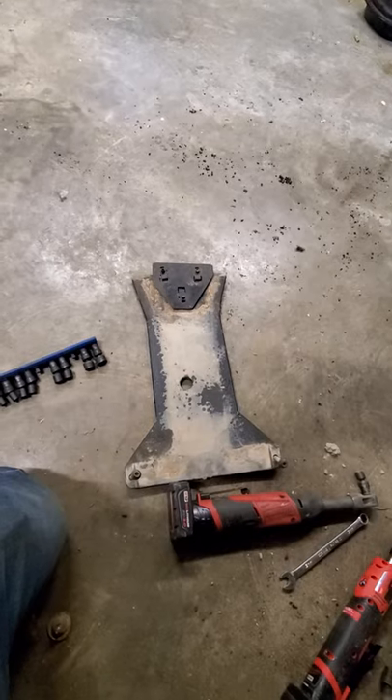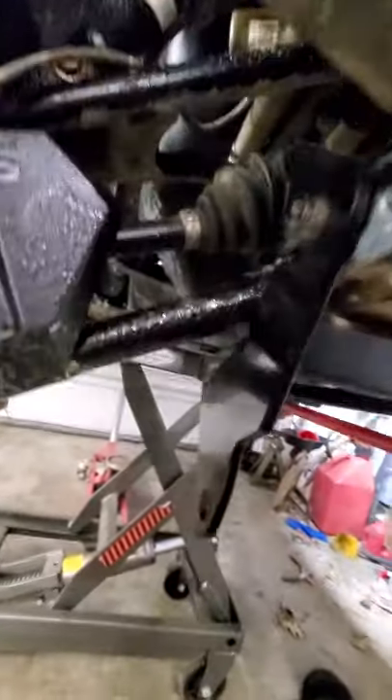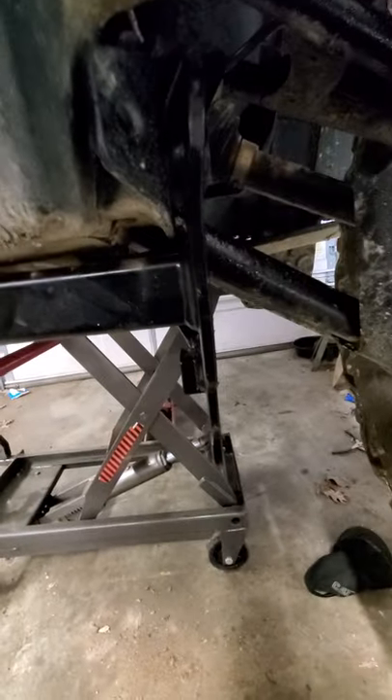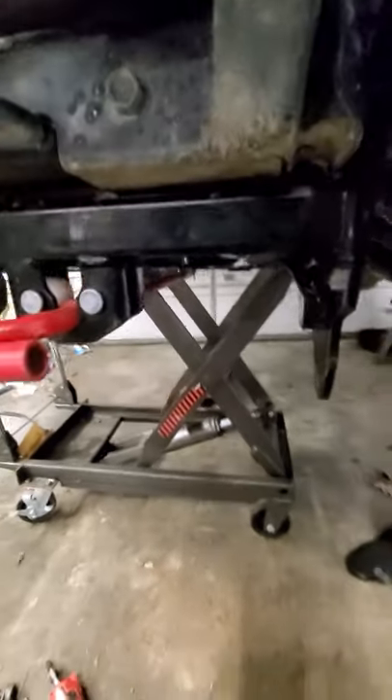All you have to do every season is take that off and put it back on in the spring, and you can still run the factory Polaris plow mount with the Trail Armor UHMW skid plates on the Polaris Sportsman 850.